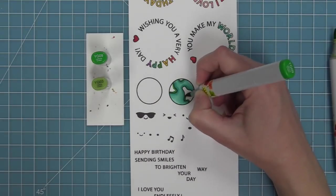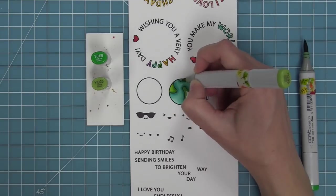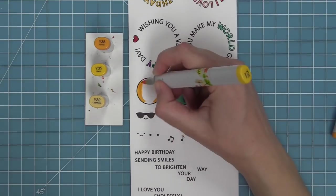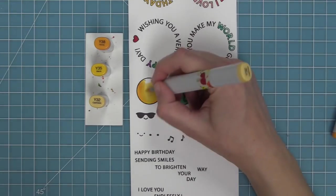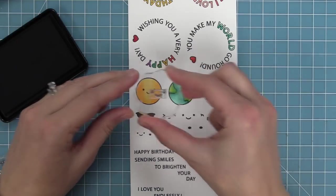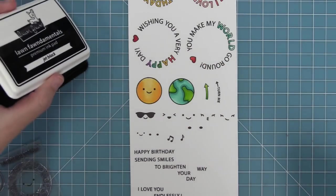Here we're adding some color to the earth — just adding some blues and greens — and then for that plain circle we're going to color it yellow, because the idea is a classic yellow smiley face. It's going to work with Reveal Wheel and I will show you that in a second.